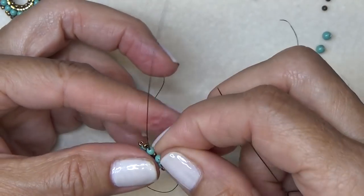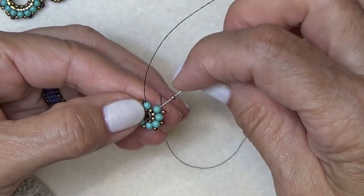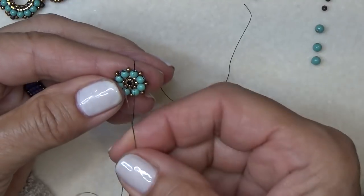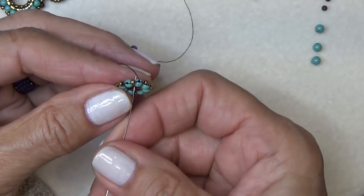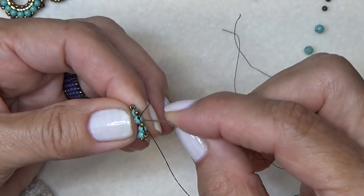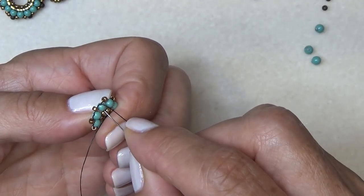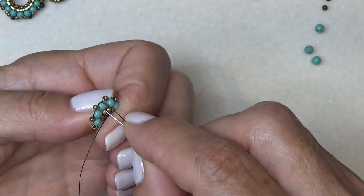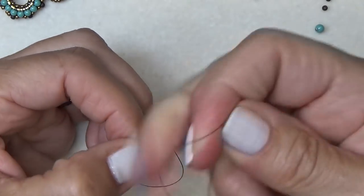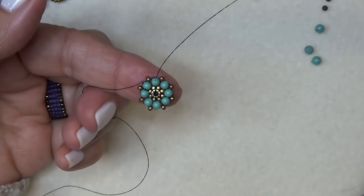Coming down to the last 11-0 and three millimeter, we just need to add an 11-0 in between the two end pearls. Pick up an 11-0, sew down through the next pearl, come back through the spacer, and then up the back of the pearl you just went through — just move around to secure it around the spacer. Give it a pull — that's what it looks like.